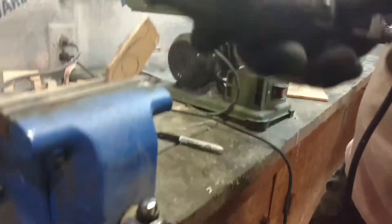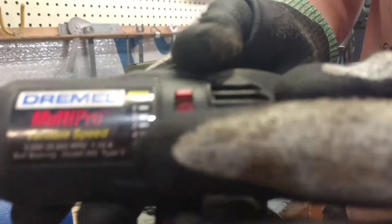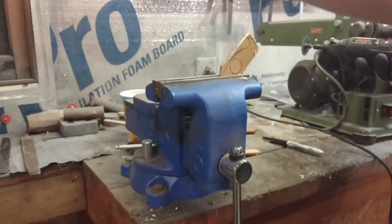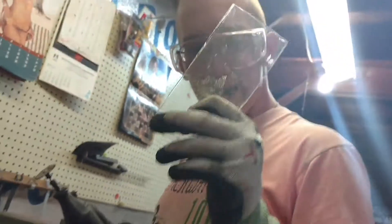We're not gonna use one, two, three, or four — we're gonna use number five. Let that focus in on there. If you can see it, the fifth one's right there at the very bottom. I don't know if it's focused, but it was good enough. You see guys, plexiglass is a material — it's like glass, but it's plastic.